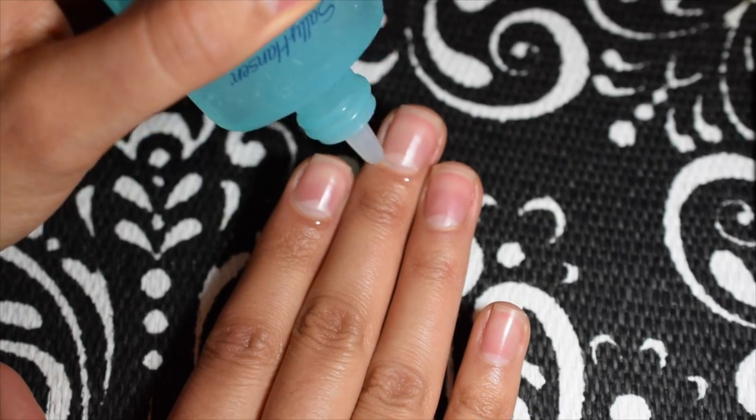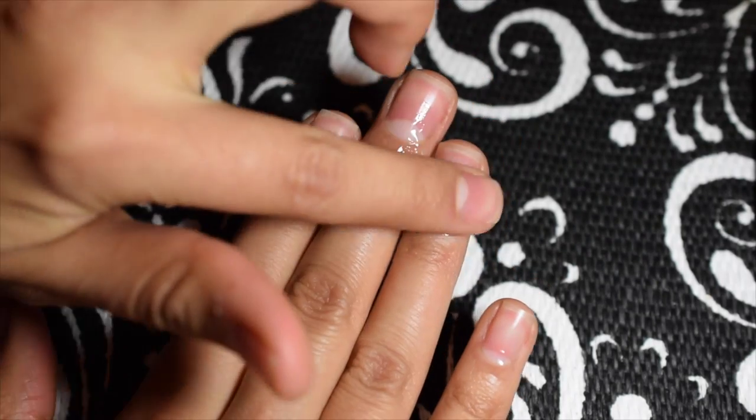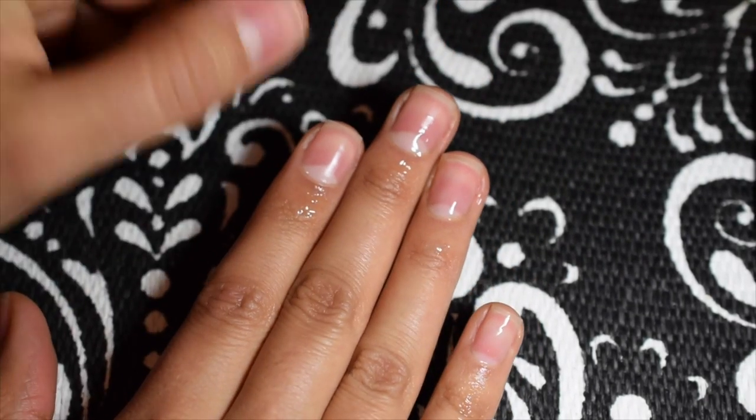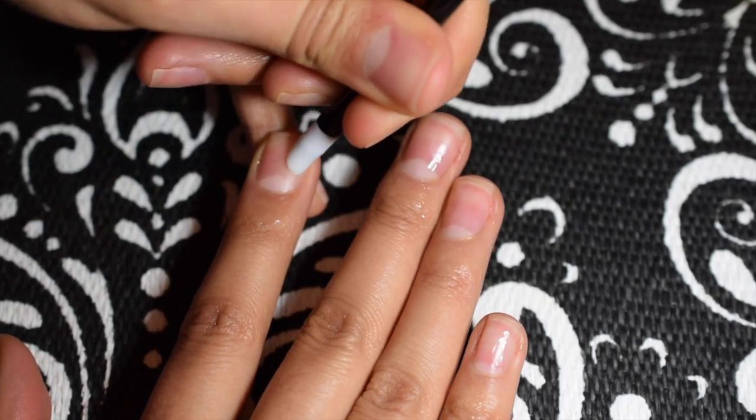First I start with Sally Hansen's Instant Cuticle Remover. I leave that on for around 15 seconds on each finger, rub it in really well, then wait and go in with my cuticle pusher.